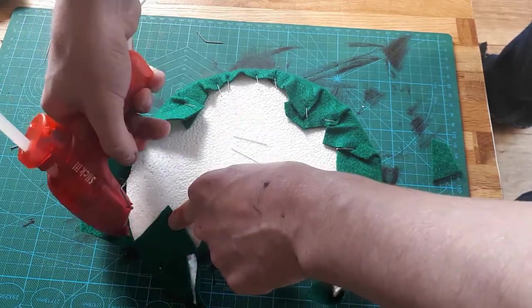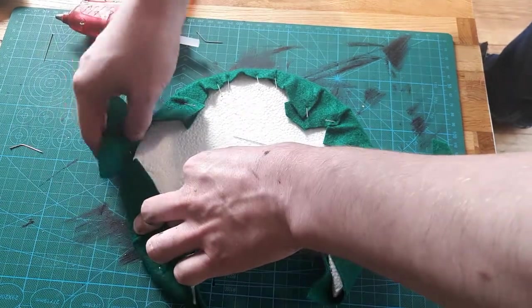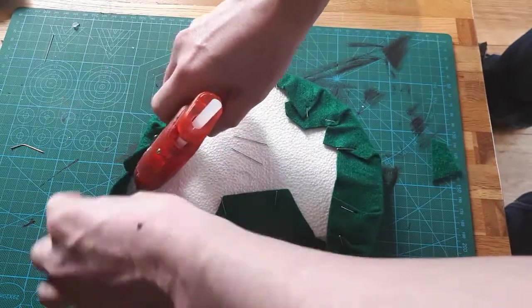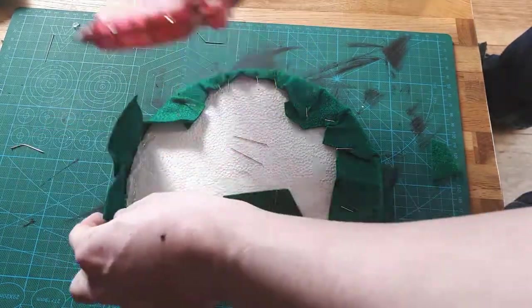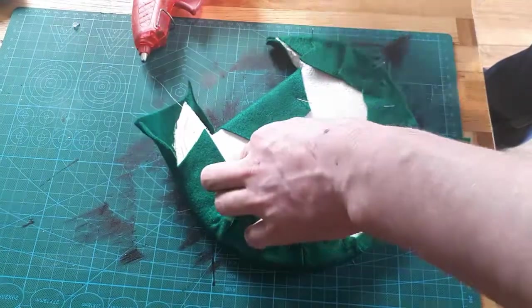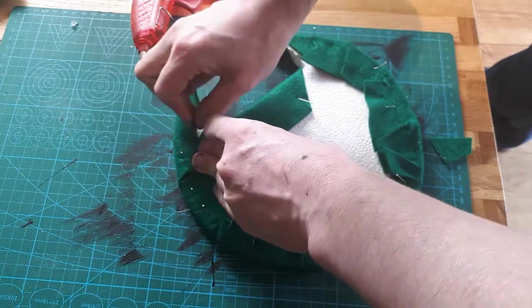Continue this all the way around, paying extra attention to the corners. In sections, remove the pins and add hot glue to both the edges of the foam and the underside, and pull the felt tight over this. Once everything is hot glued into place, remove the pins and cut off the excess felt. It's a lot more complicated than that in practice, but it gets easier — I'm assuming — with time.